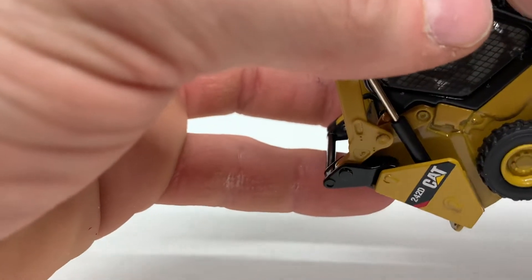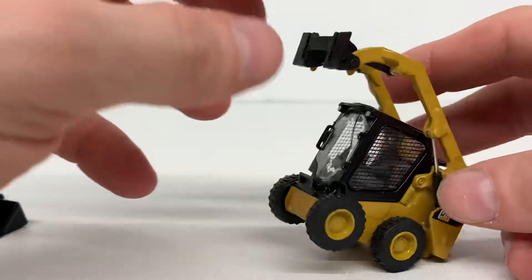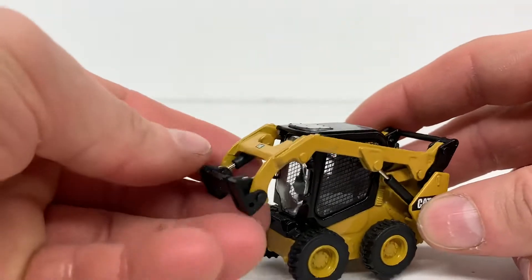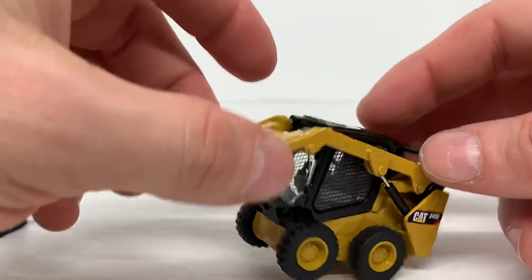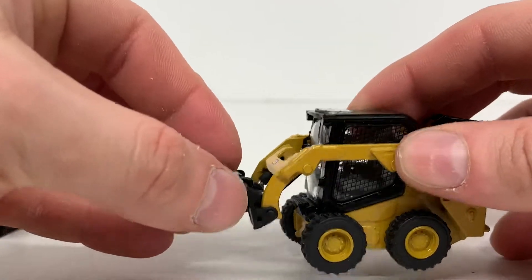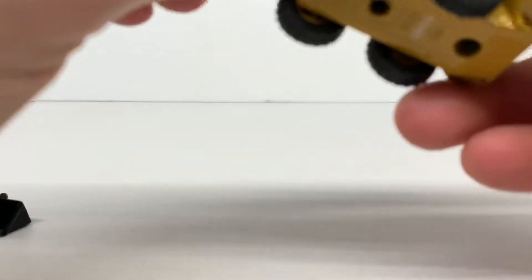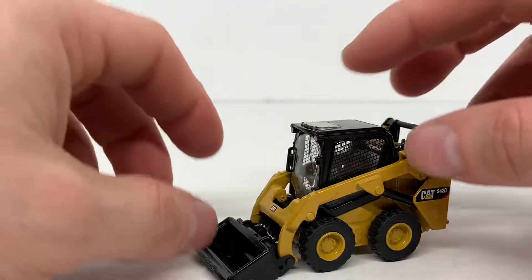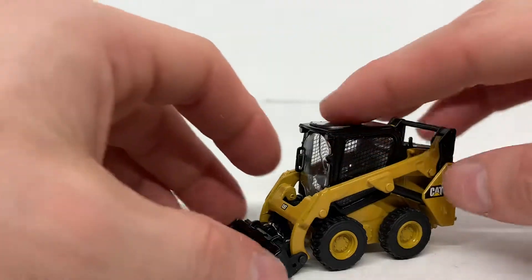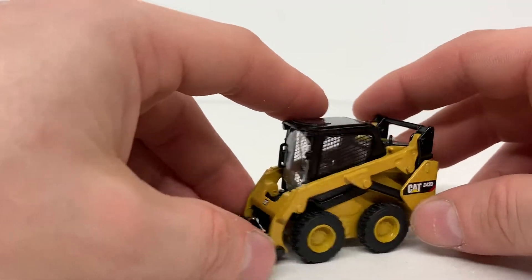When you want to put your cab glass back in, it just slides into place, and you have a model with no operator. Keep in mind that with the boom all the way up and no operator, it tends to tip over since there's no counterbalance on the front — you could put a different attachment on there to help with that. Also, the quick coupler is nice but you don't want to play with it too much, otherwise you'll wear out the plastic and your attachments won't stick on anymore.